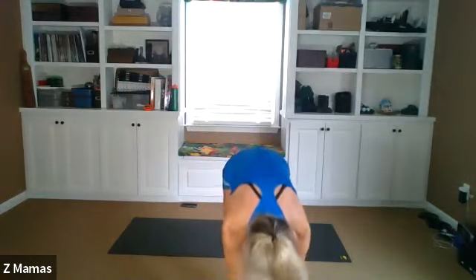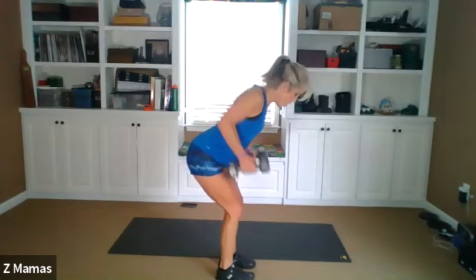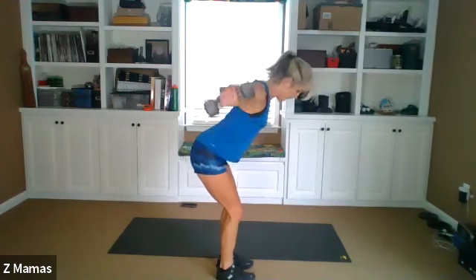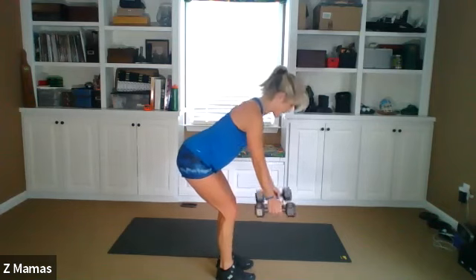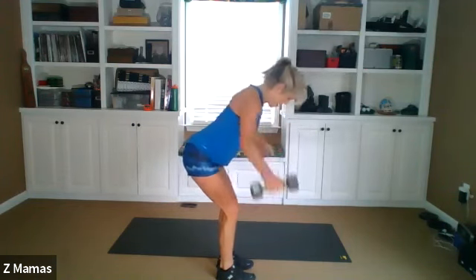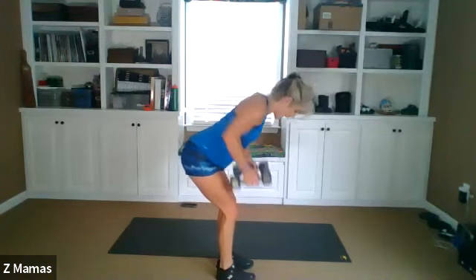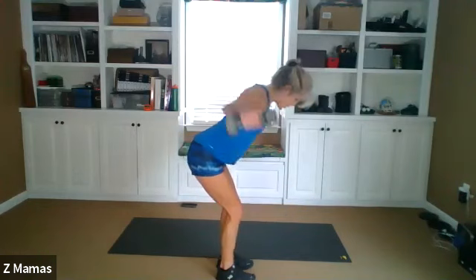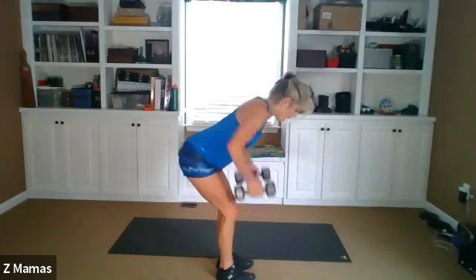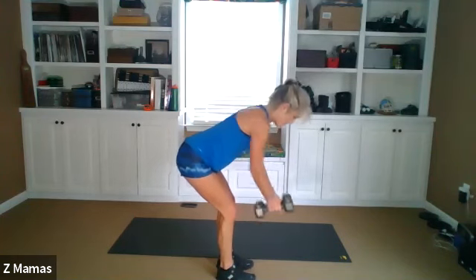We're gonna do a row and fly combination — row, fly for fifteen. Can be done without weights, guys, or with those handled detergents. So we're gonna hinge, tummy's in. Ready. Row, fly — that's one. Row, fly — head straight down. Three, four, five, six, seven, eight, nine, ten, eleven, twelve, thirteen, fourteen, fifteen.